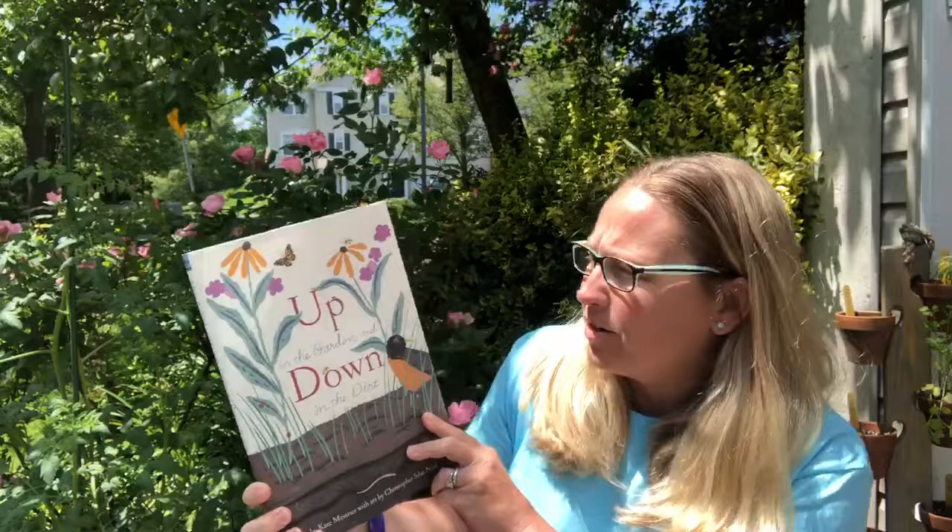We made bird feeders for our outdoor friends. We made shirts to wear while gardening. So I thought I would put on my St. Paul's Green Thumb Gardener shirt and I would read you one last story. This book was gifted to me by Miss Kay. Thank you, Miss Kay.